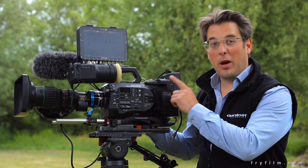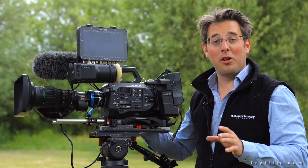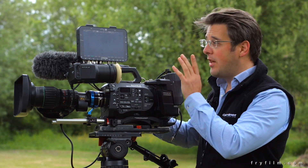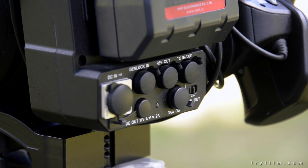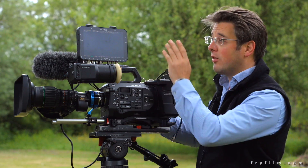This is the Sony PXW FS7, and one of the first things you budding filmmakers are going to want to do with it is capture the RAW 4K output. For that you'll need the XDCA back dock on the back of the FS7, and an external recorder capable of taking that signal, such as the Odyssey 7Q.